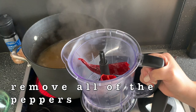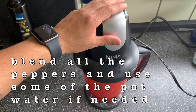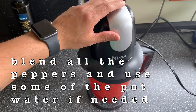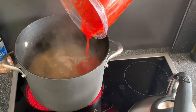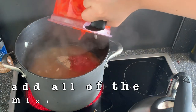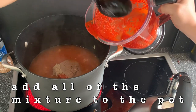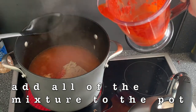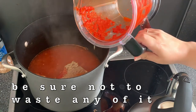After about an hour, we're going to remove the peppers and blend them until they're pureed. Once you get a nice consistency, you're going to pour the puree back into the pot. As you can see, we're adding a little bit of the stock back into the blender because you don't want to waste any of that puree — that's where birria gets its signature color from, so make sure you get all of it.